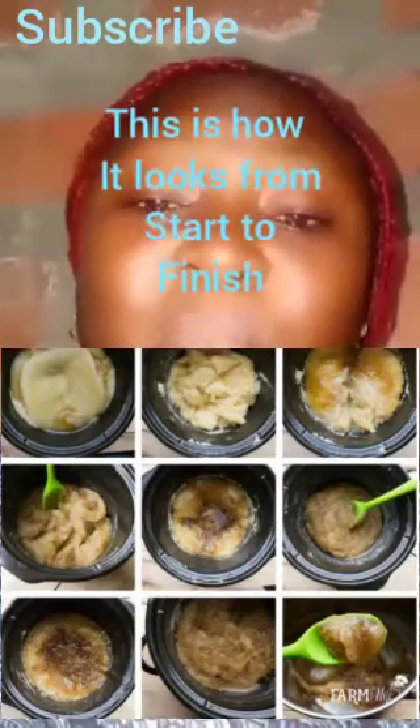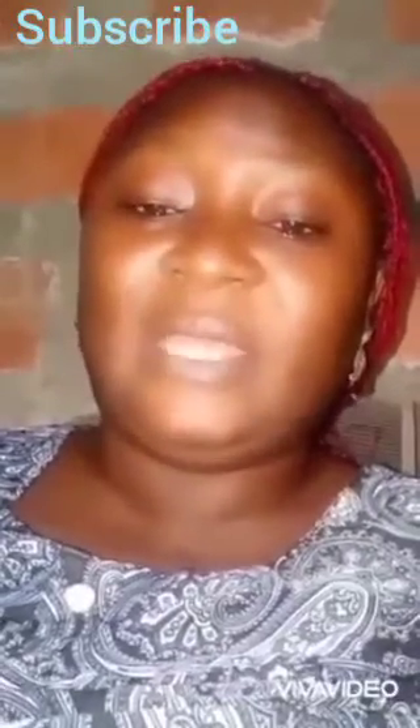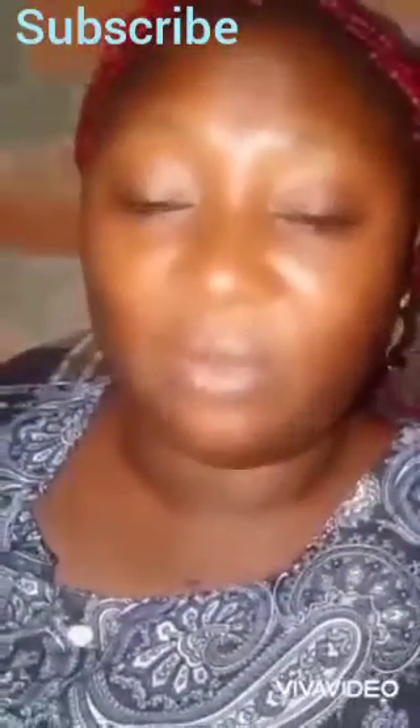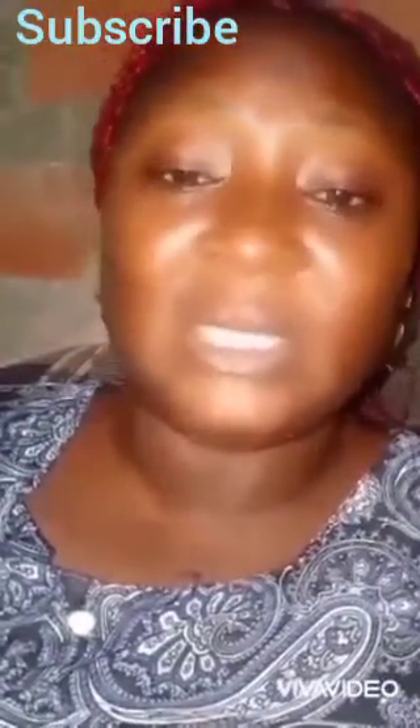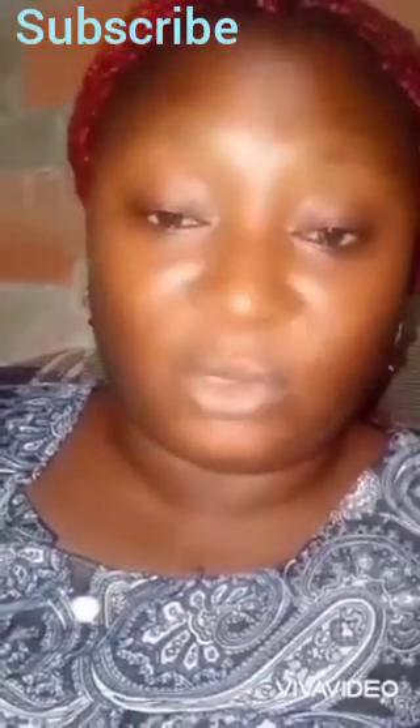Keep stirring and cooking until your soap becomes clear and jelly-like — that is when you know your soap is well cooked. When it becomes jelly-like, cover it for a few more minutes just to be on the safe side before opening it up.